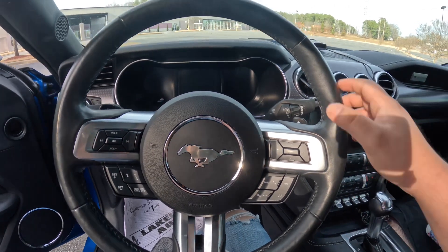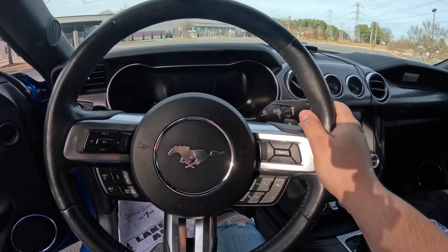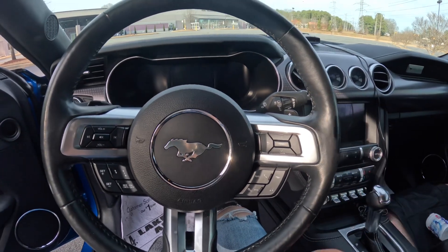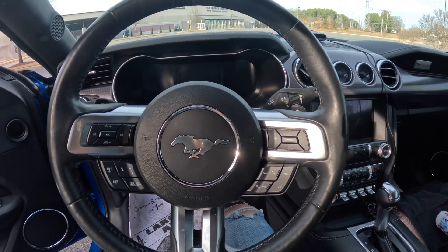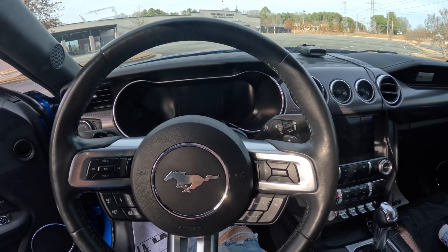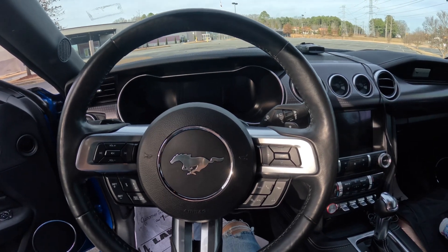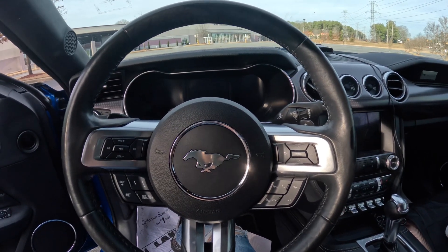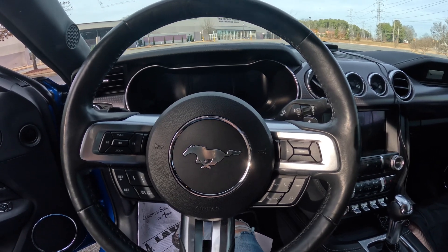Overall the Mustang is a very good, reliable car. I like how fast it is — I've got about 465 horsepower, I believe. It definitely has more than 400 horses.